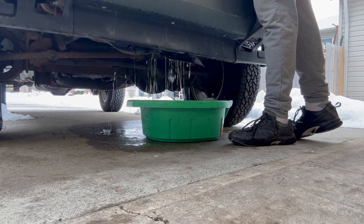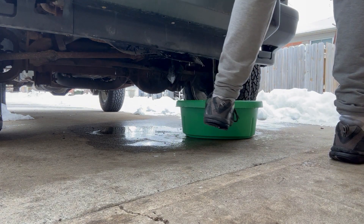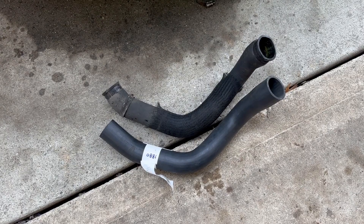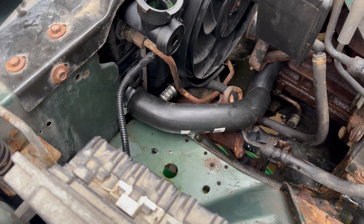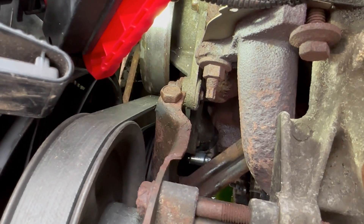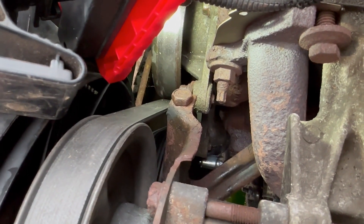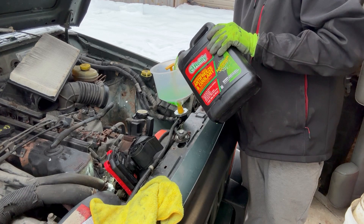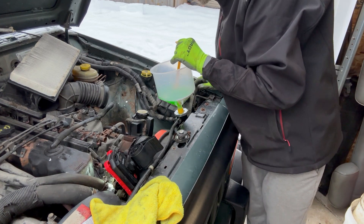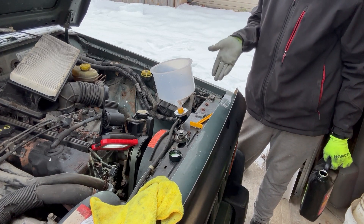Thankfully, the hoses are the same. I'm going to go ahead and throw the new hose on, once I can feel my fingers again. I had to take the air box out but I've got the hose in and the clamps on. The other hose clamp is down there at the water neck for the water pump. I'm going to pressurize it — actually, I'll put a little fluid in first, then pressurize it and see what happens.